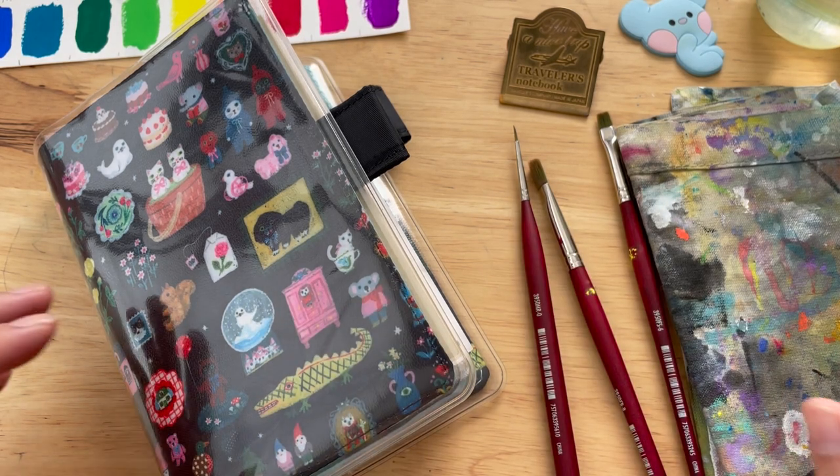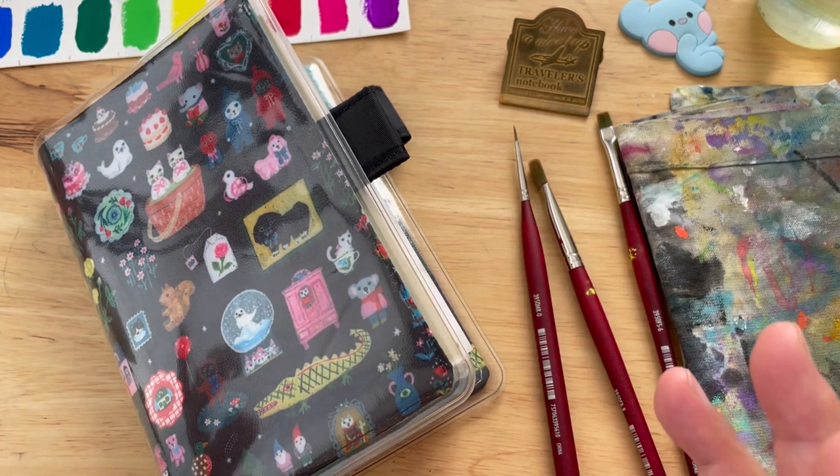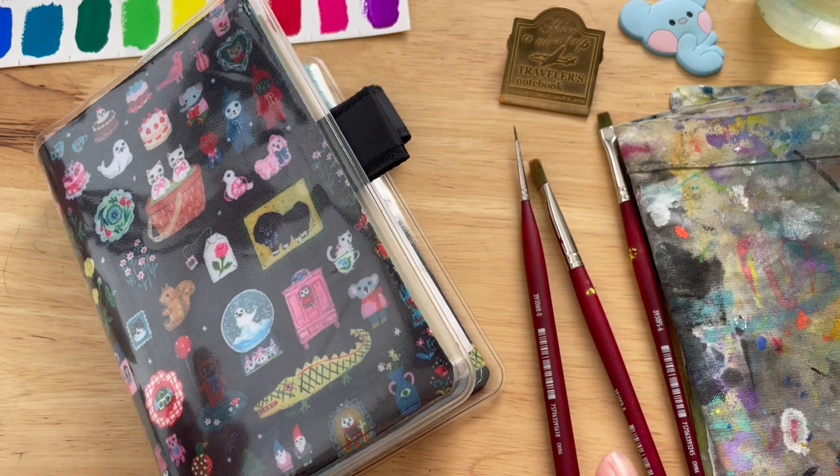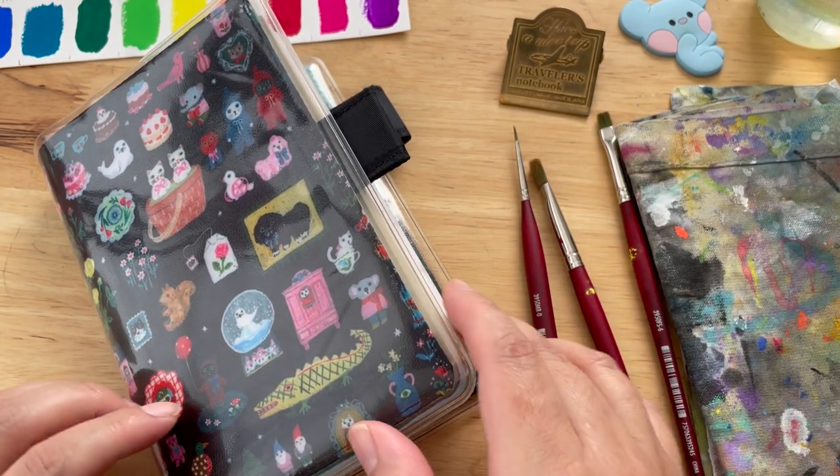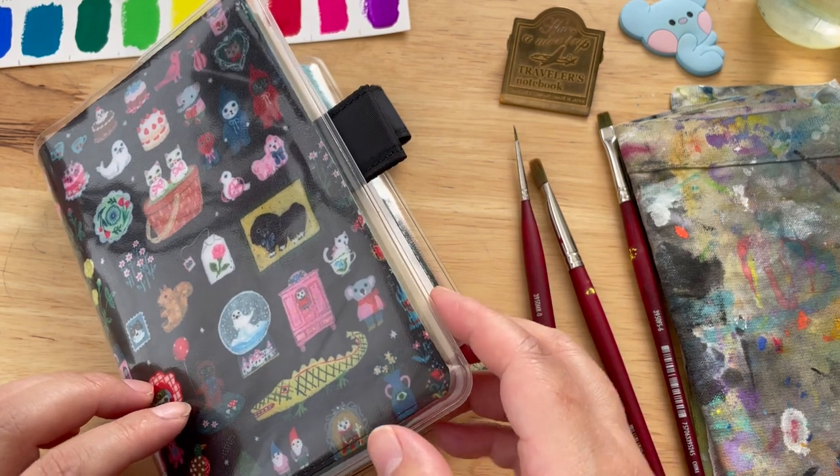Hello everybody, welcome to a new session. Today is day 60 — can you believe that? And it's also the last day of February, so why don't we start with the thumbnail from yesterday's painting.